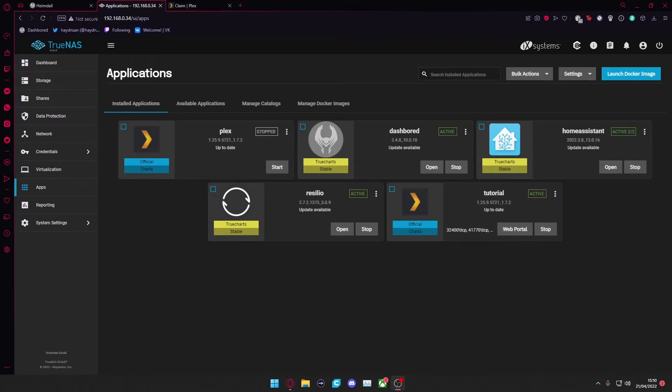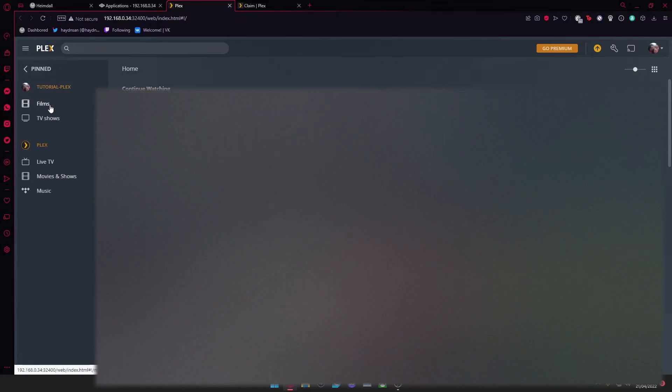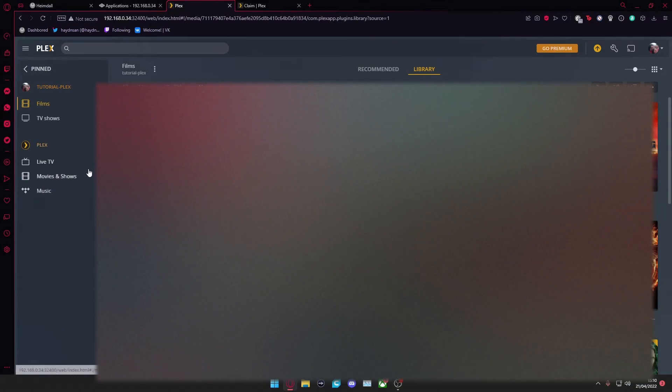As you can see now, Plex is active. If I press Web Portal here, it will pull me straight through to my Plex account. I select the relevant user — I'll be myself — and it brings everything through. TutorialPlex has already worked out where all our films and TV shows are because we gave it the directory.